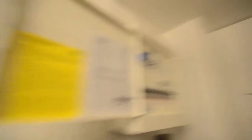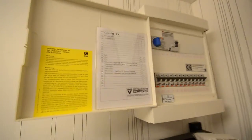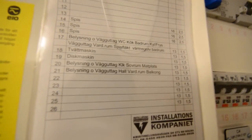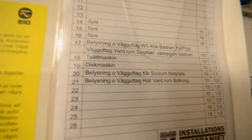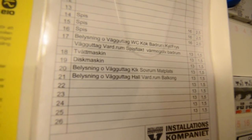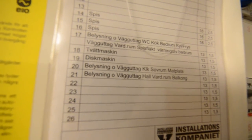Over there is the power switch — it's in Swedish. Number 20 is the power switch to the light in my bedroom. Let's try to turn it off. There you go — I heard something. Usually that's not a good sign.